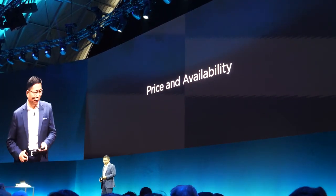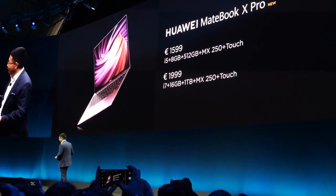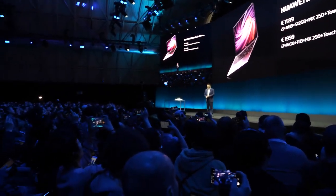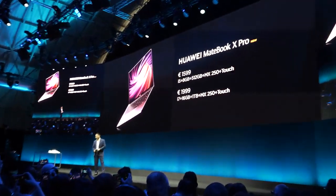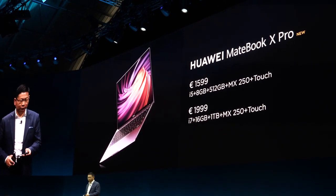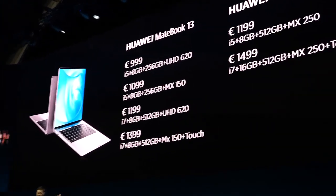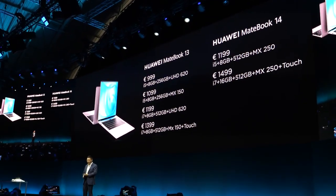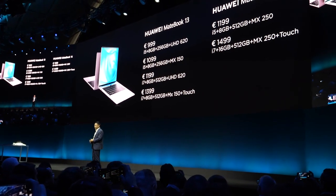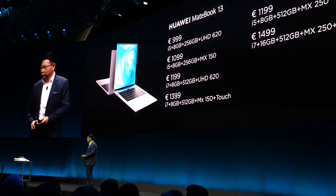Now for pricing. The MateBook X Pro starts at $1,599 and goes up to $1,999. The MateBook 13 starts from $999 with a maximum of $1,399. The MateBook 14 starts from $1,199.